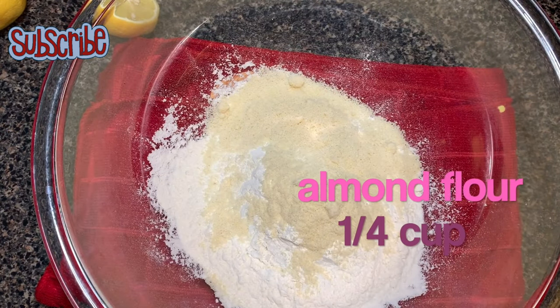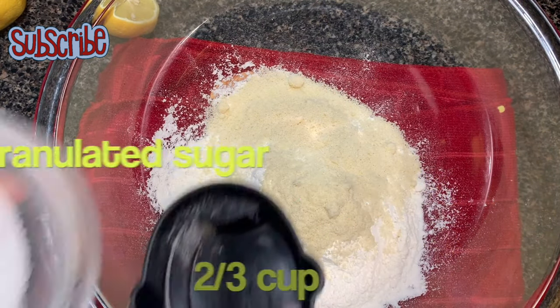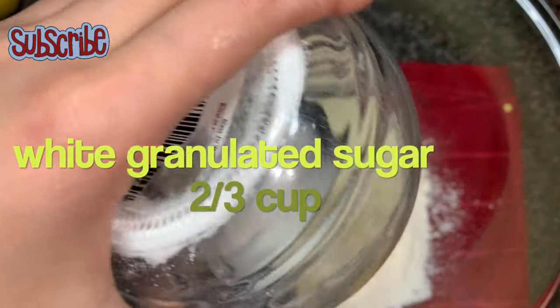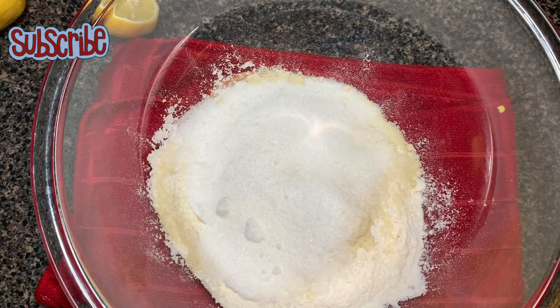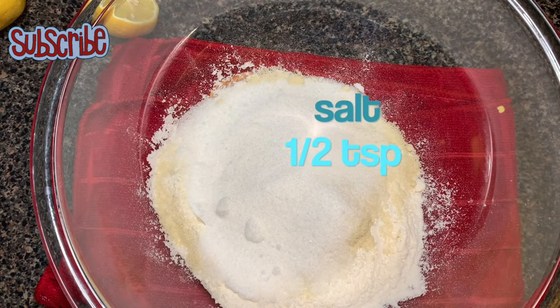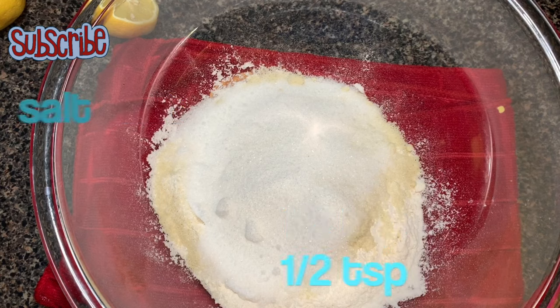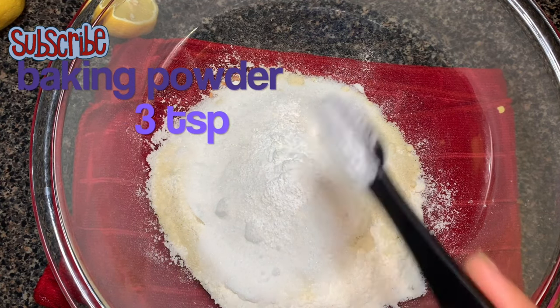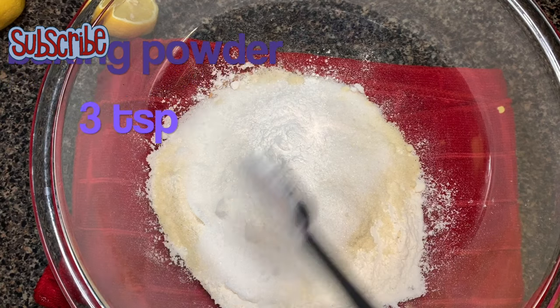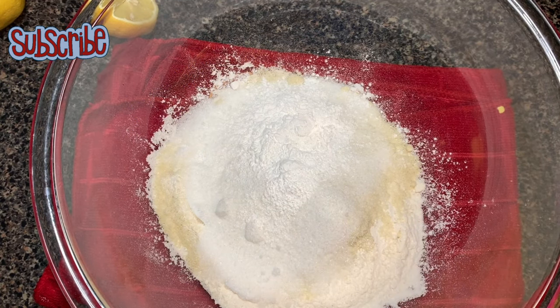For this recipe we need plain flour or all-purpose flour, almond flour — or as we call it, blanched almond powder — followed by some sugar, salt, baking powder, and lemon zest.